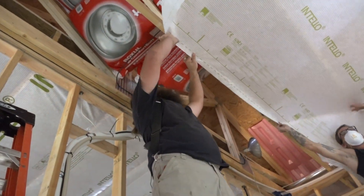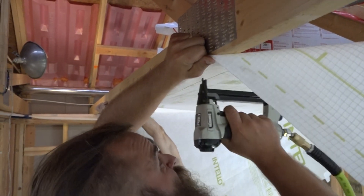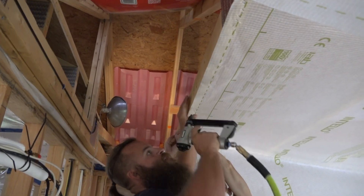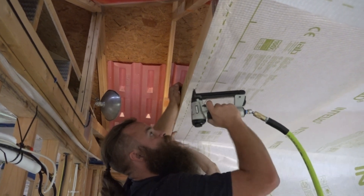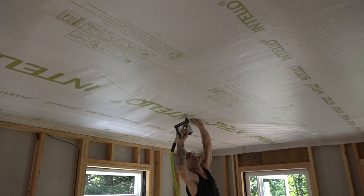With the first edge secured, they stretch the sheet across the room and pull it tight to the framing. When the sheet is up, Rick staples the field into the ceiling framing.